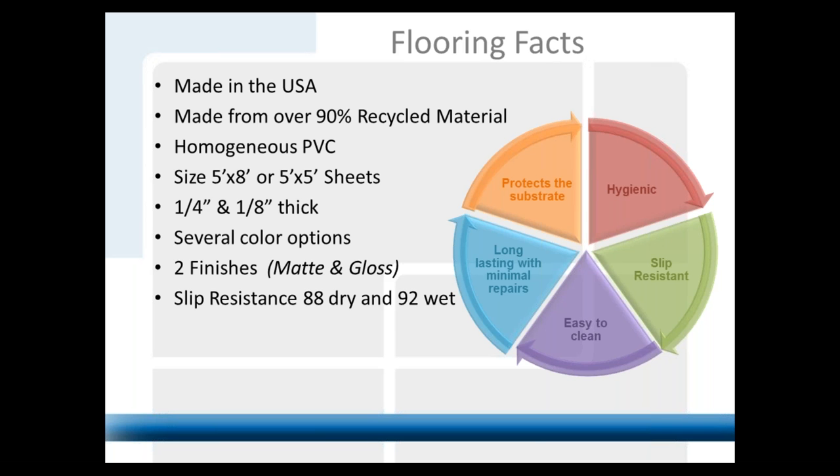One thing extremely unique about this product is the coefficient of friction — the slip resistance. It has a COF of 0.88 dry and 0.92 wet, so the product actually gets better slip resistance as it gets wet, which is extremely unique in the marketplace. That's why we do a lot of indoor pools, big indoor water parks, hotels. We're actually in the NASA training facility zero-gravity pool, and it's all Protect All around those pools.